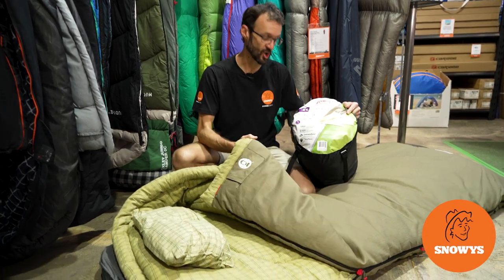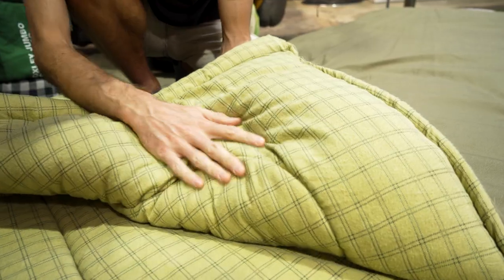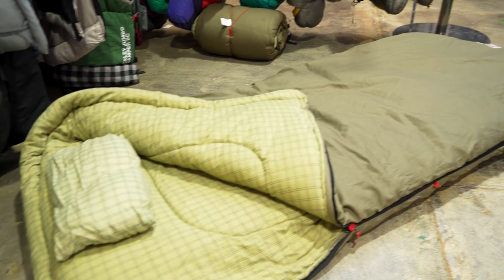G'day folks, Ben from Snowys here today with the Coleman Big Game C-Miner 6 Sleeping Bag. This is a big roomy bag with a durable canvas outer and a soft flannel liner, perfect for winter camping.